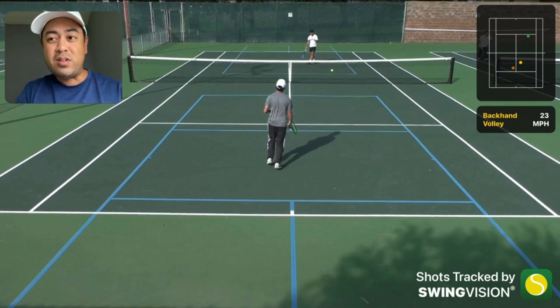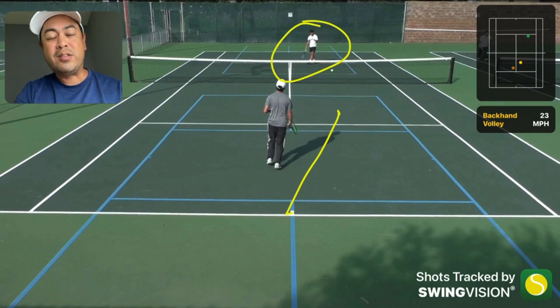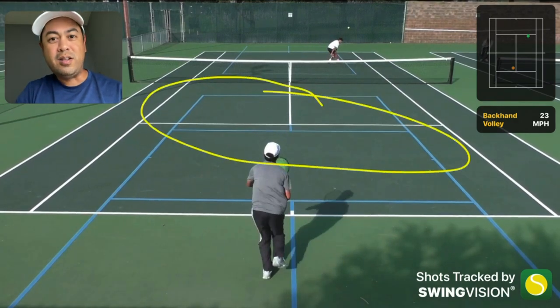Even against good returners with good speed, getting them to run up all the way from 10 to 12 feet behind the baseline is going to be very tough. And even if they get up there, Silas would be ready for that volley. It's just going to be very difficult for the returner because there's so much space involved - that's the advantage of the serve and volleyer, with all that space in the front of the court to cover.